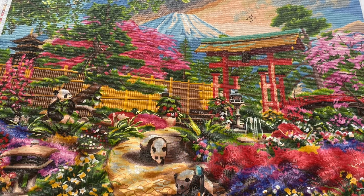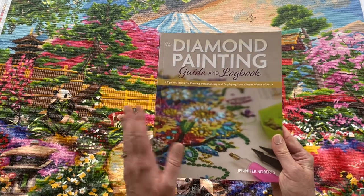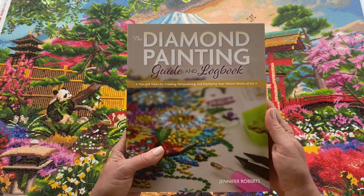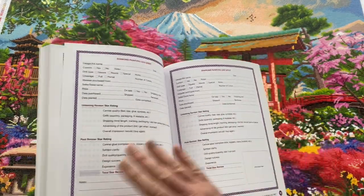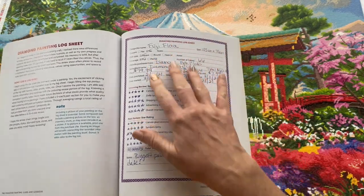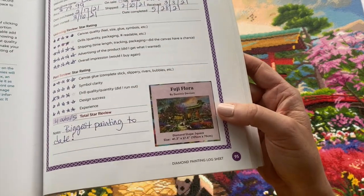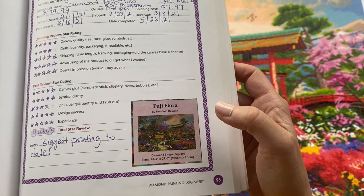A little bit about the details: it's a DAC Fuji Flora, 105 centimeters by 70 centimeters, so this is one of the largest ones I've ever done. Sander West, one of my friends here on YouTube, had gifted me this diamond painting log book by another YouTuber, Jennifer Roberts — I'll link this in the description, she sells these on Amazon. It's an awesome book. I'd never logged any of my finishes, so this is my first finish in the log book. It will help with my post-reviews, and I was able to put that cute little sticker that they give you that fits perfectly in here — it's like it was made for this.